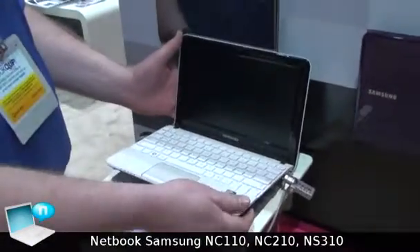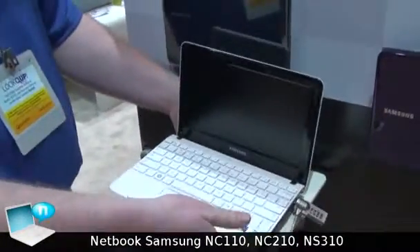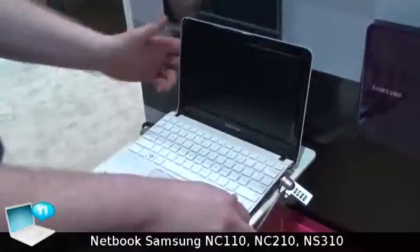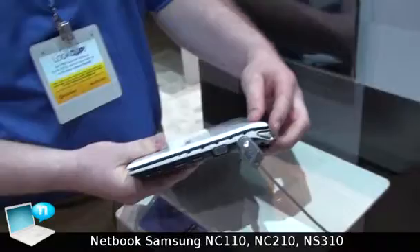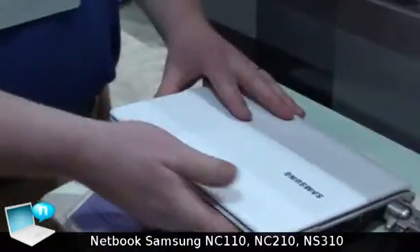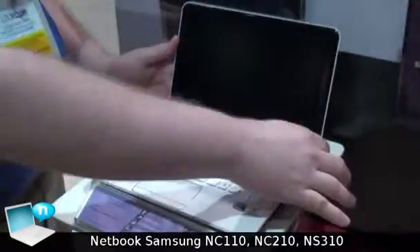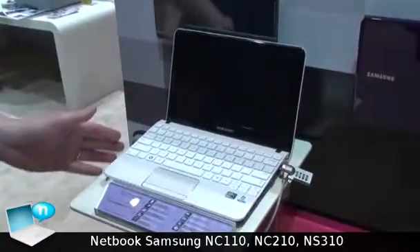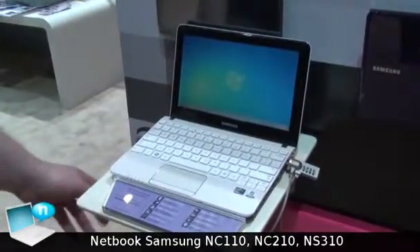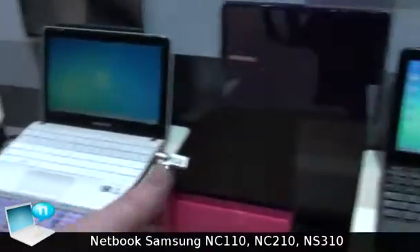This is the new NC110 by Samsung, a new netbook. It has a new slim profile look with a new power button and uses a sleek design. It's got an anti-reflective screen and up to a 12-hour battery. It comes in a variety of sleek, different colors and offerings, and also has a couple different models.